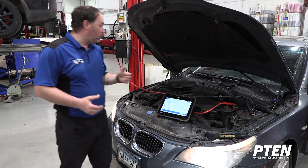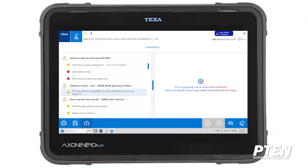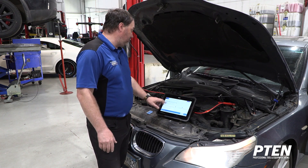We've gone through our quick test of all the modules in the vehicle. We now have fault codes we're looking at. We have codes on our ABS, air conditioner, engine system for fuel injection, body gateway, shifter, and headlight adjustment. Let's take a look at the steering angle sensor plausibility code.